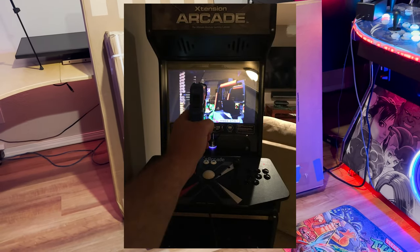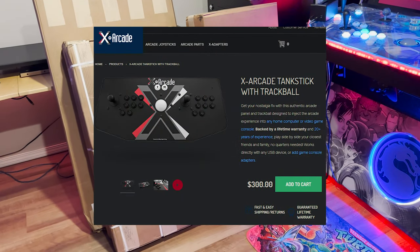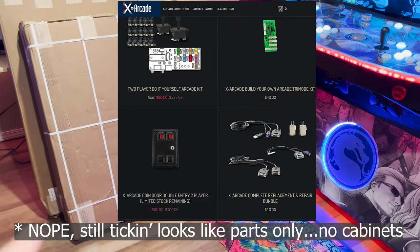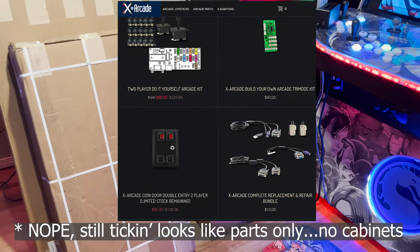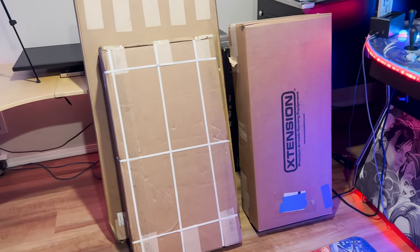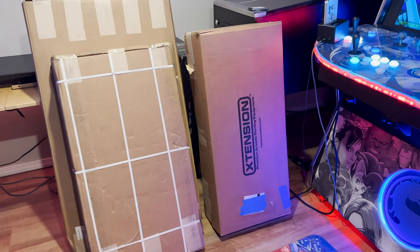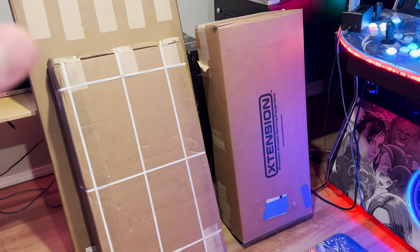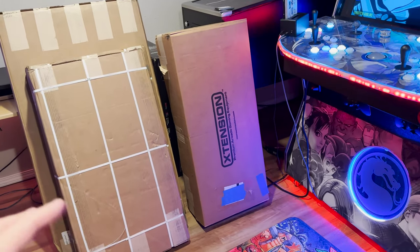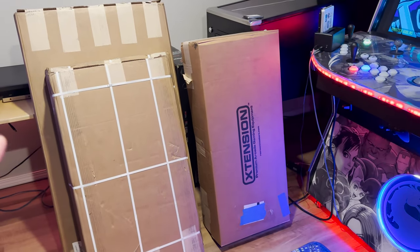I'll flash this stuff on the screen because I've built quite a few of these things. The first cabinet I bought was a 24-inch kit that used the X-Arcade Tank Stick, which was a different company. They were making turnkey full arcades along with the Tank Stick. They're still out there, still selling coin doors and accessories. I think the Tank Stick might have recently stopped - I'll put a link in the description if they're still around.